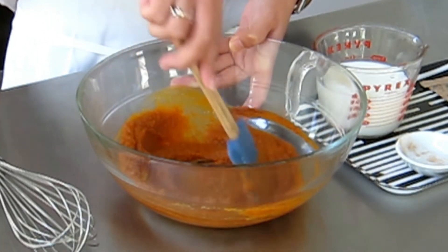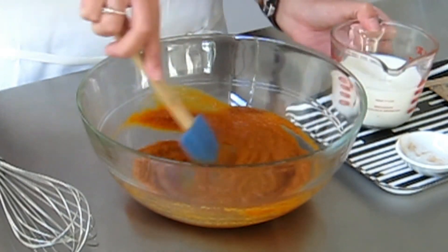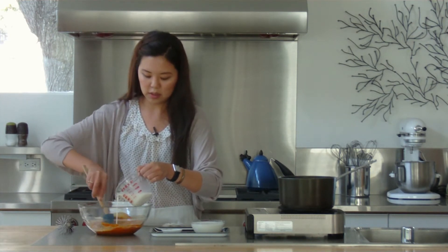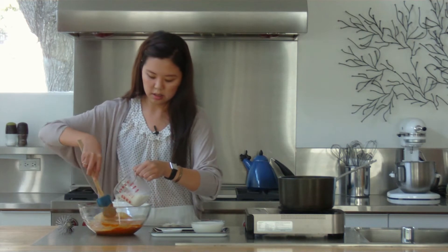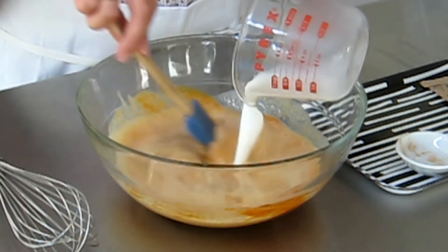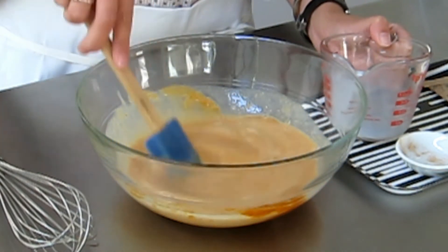It looks like it's well blended. We can add in our milk and the last thing we have here is the heavy cream.